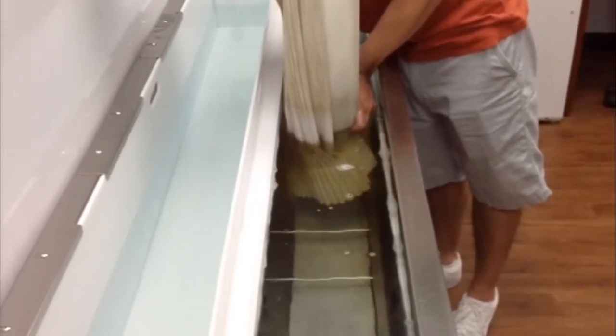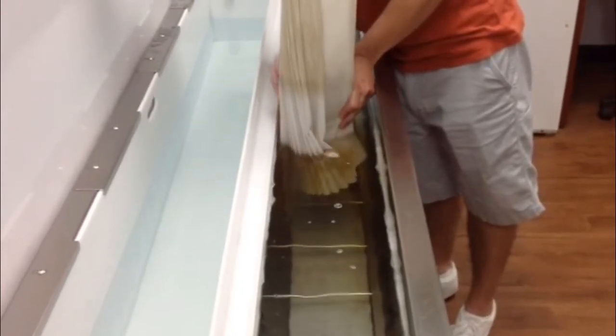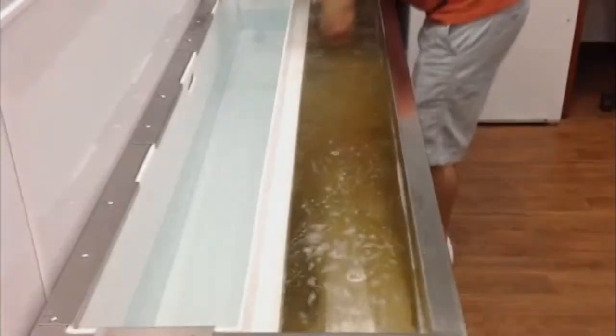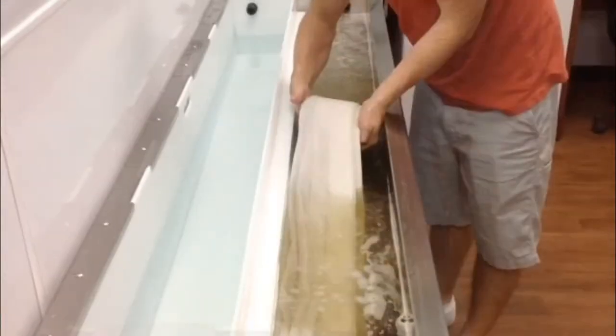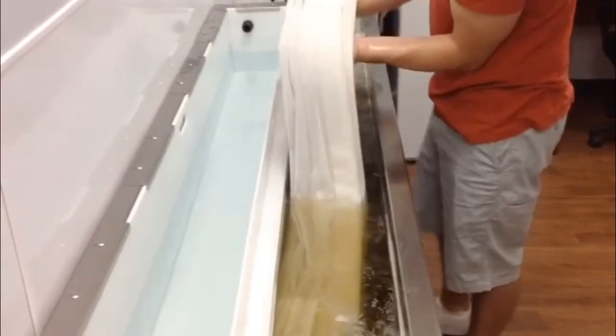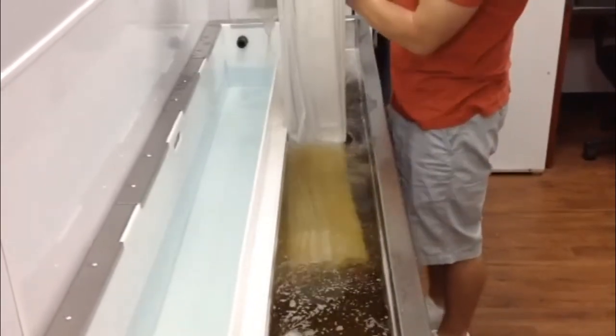This blind here is a Luminette shade, a very expensive blind. Now we're not just going to clean the bottom part to show you the difference — we're going to take the entire blind and put it in at one time. It only takes about two and a half to three minutes to completely clean this 10-foot panel of silhouette shades.